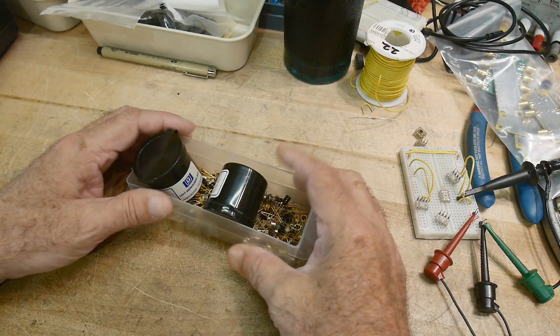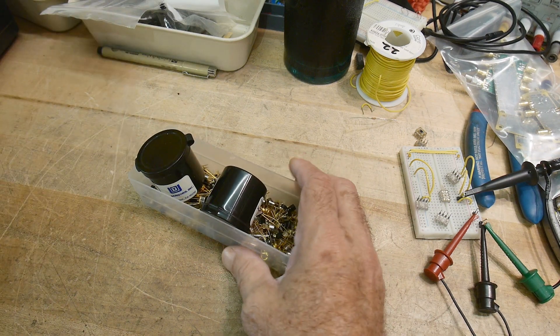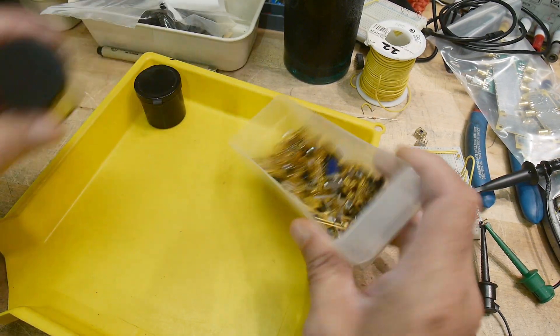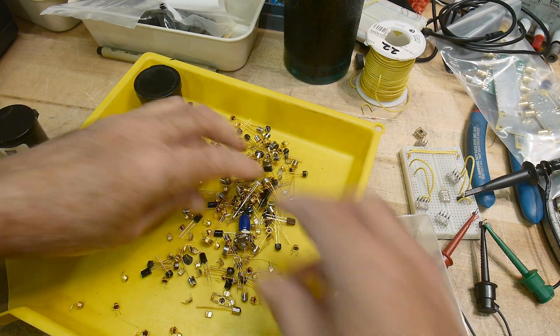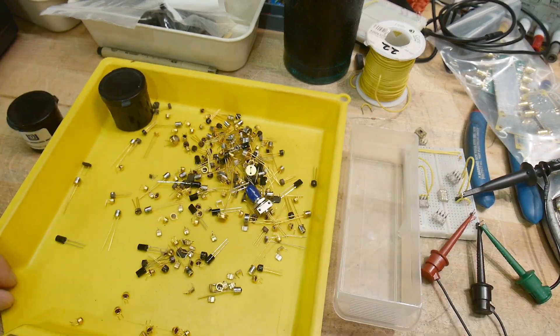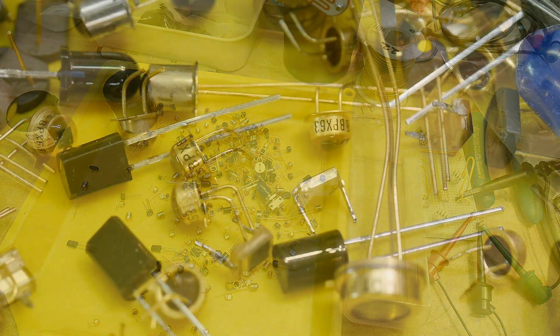All right, what is the chip of the day? It's going to be chips of the day — a particular type of chip. Let's get them onto a tray. Let me change lenses since these are small things, so we can get down real close.